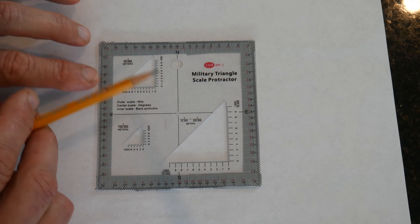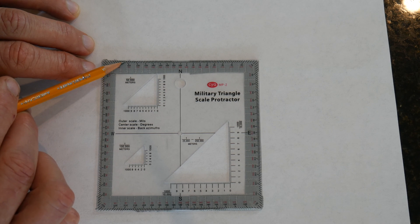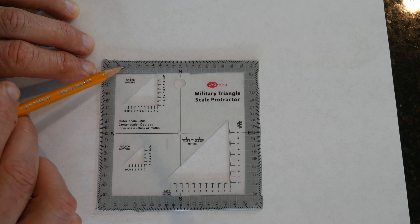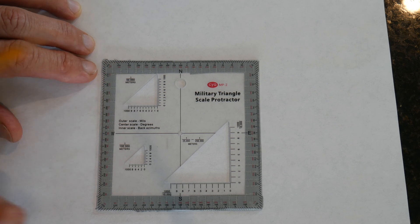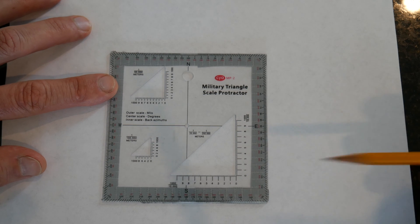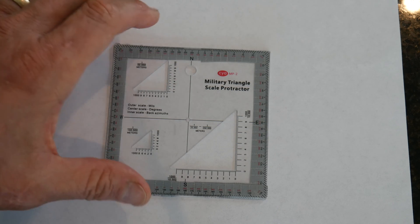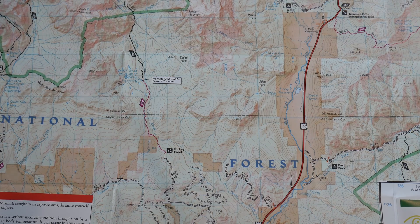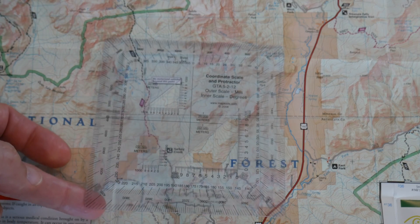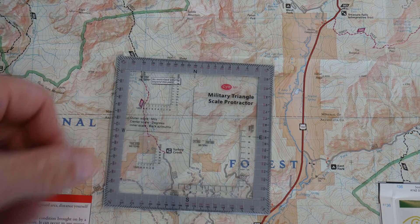Now this particular protractor is a little different from the other one — you have red numbers here. For example, that tick mark there is 325, and the red indicates the back azimuth, so the back azimuth there would be 145. But we're going to be utilizing the black tick marks here which are in degrees. Now I'm going to show you how to plot an azimuth on a map utilizing this protractor.